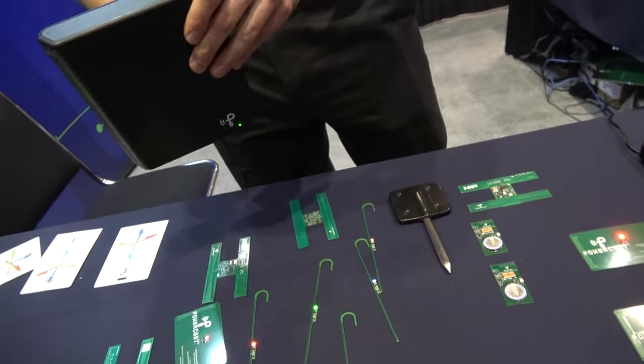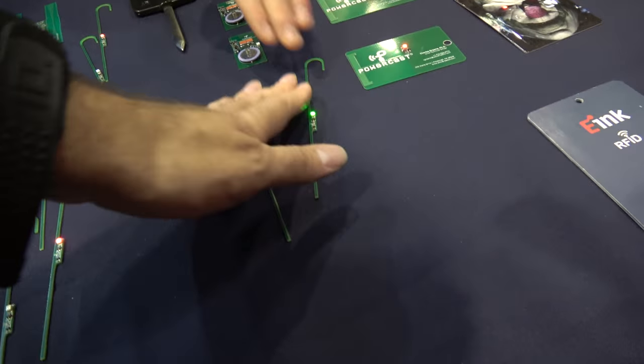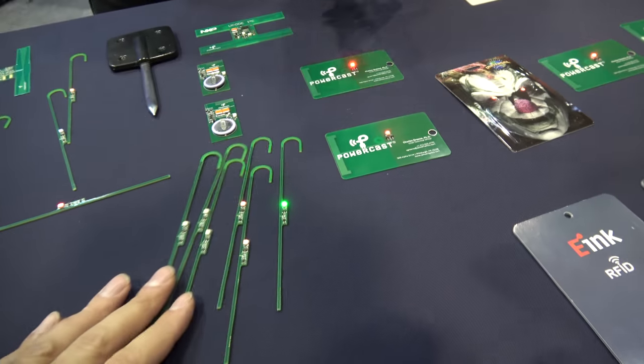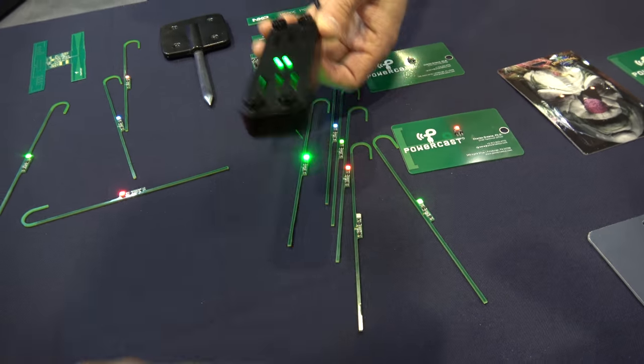We can power one transmitter off and you can see we're still getting power to these devices over here from the other transmitter. If I move the transmitter closer or farther away, you get more or less power.